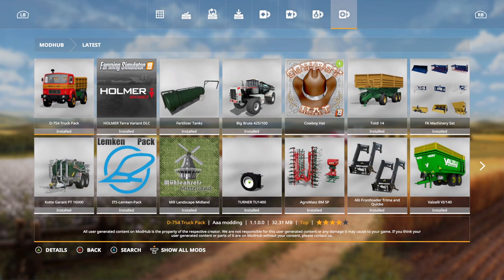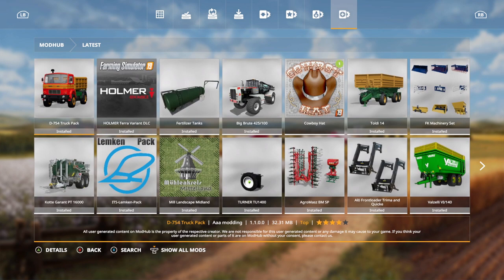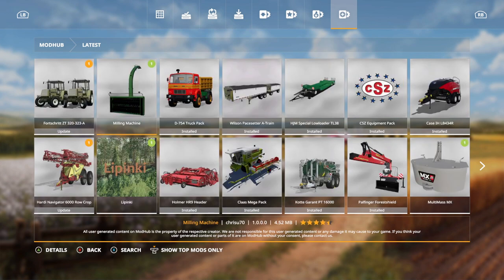First things first, you notice that they're not on here. I don't see them. I am in latest mods and I don't see these anywhere. I've got an Xbox controller hooked up to my PC. What I'm going to do is hit down on the left stick. Boom. Show all mods. Now all four of the new mods that we got today have been shown: The Fortress, The Milling Machine, The Hardy, and The Limpiki — all have shown up. So if you don't hit that left stick, you're not going to see them.